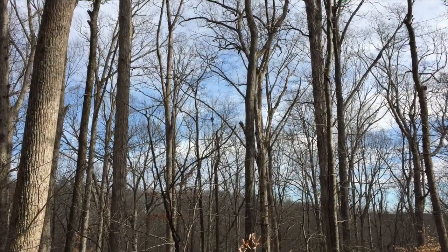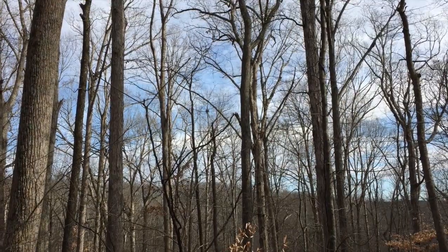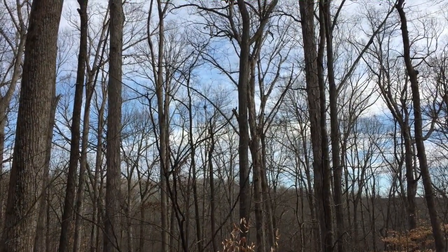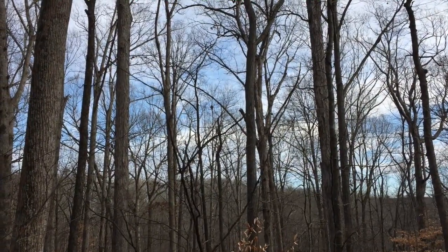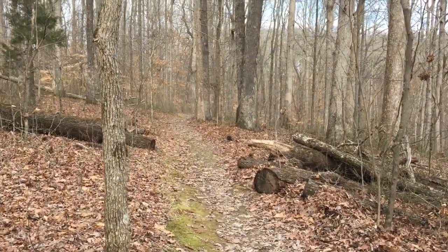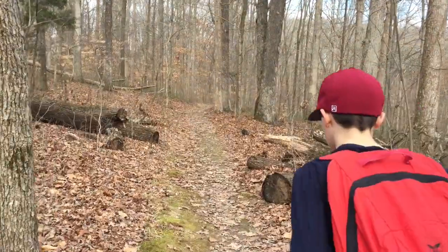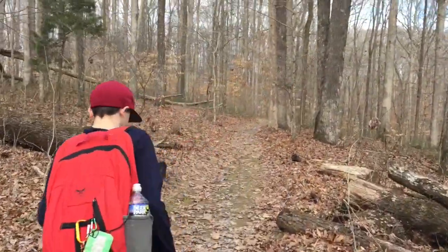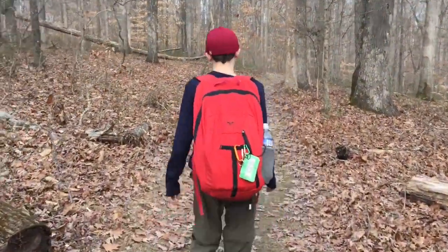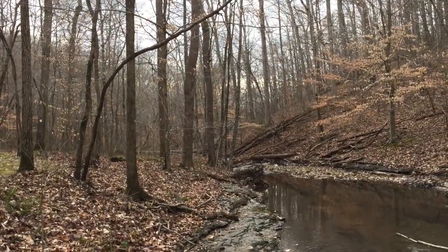Shh, listen — all you hear is the wind. I hear something over to the left — couldn't tell if it was a woodpecker or not. All right, nine more to go, four more miles — maybe three and a half.